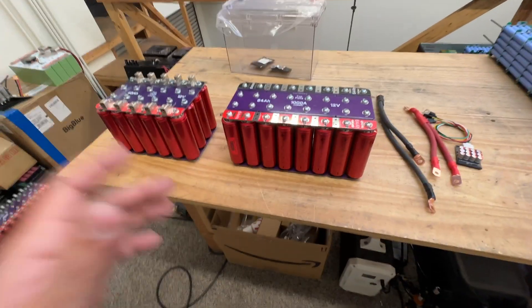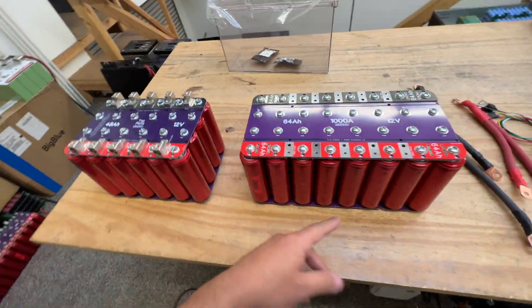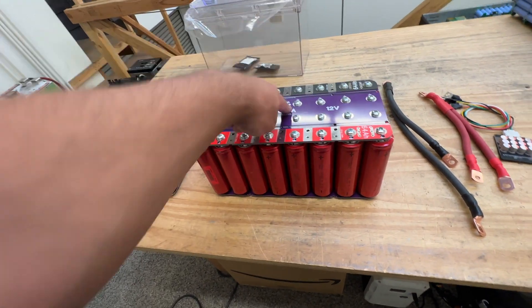Video time. Today we're going to be talking about lithium-ion phosphate batteries. Let me show you. These are the Headway batteries.